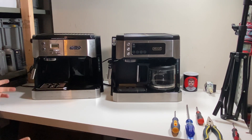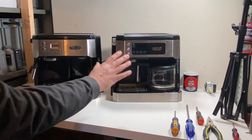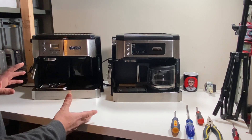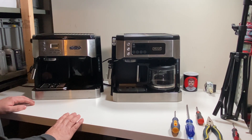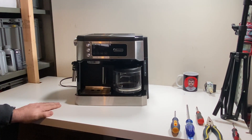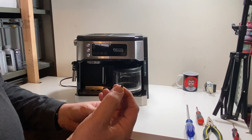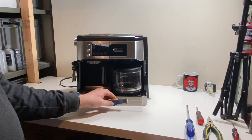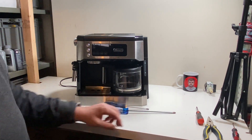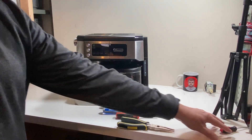We are going to get into the teardown. These two units are pretty much the same inside — a little bit of differences, but not any concern. So we're only going to tear down the COM today; we'll set the BCO aside, but they really do tear down the same way. We do need some tools today: a very specific tool, the DeLonghi special tool — it's a special torx with the hole in the middle, a T20. We definitely need that. We also need a long Phillips screwdriver to get into some deep crevices, a short Phillips screwdriver, and just in case, a needle nose and a trusty pick.